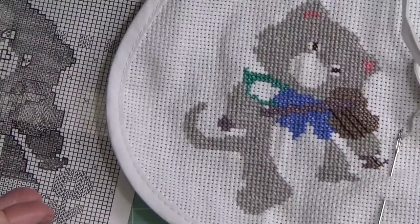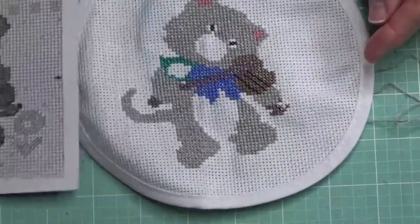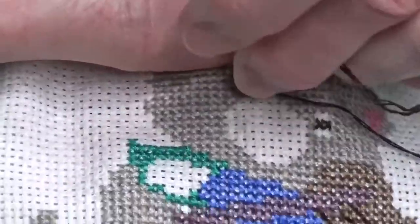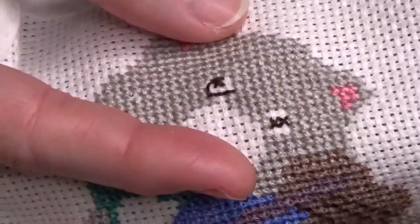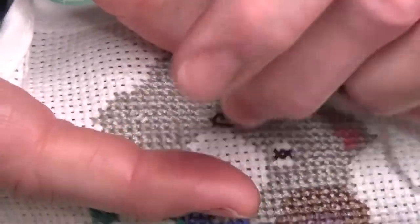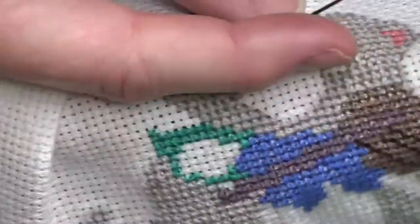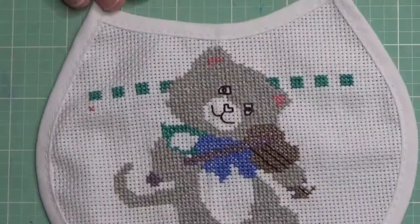I have eczema and I try to raise eczema awareness on my channel, so I'm applying lotion fairly frequently throughout my day. But if you're cross-stitching, make sure that lotion has fully sunk into your hands before you do anything with your fabric, because you don't want to transfer that onto your fabric. I'm also pretty careful to keep the bib off the pencil shading area so I don't want any pencil to transfer onto the fabric.